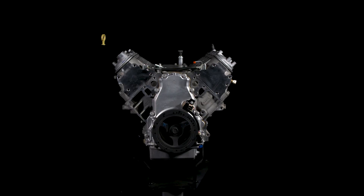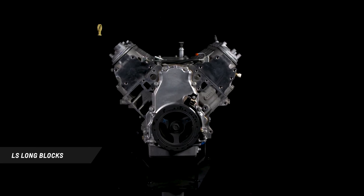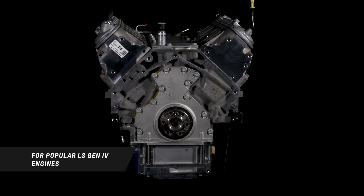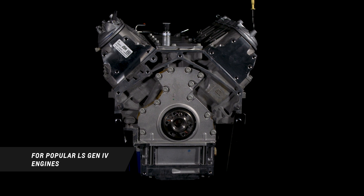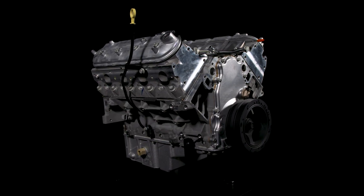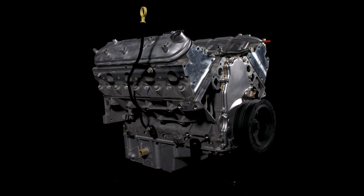There are a lot of aftermarket performance parts options out there, but only a few that are designed, engineered, tested, and backed by Chevrolet. Today I want to give you an overview of the LS long block variants so that you can better plan your project. Chevrolet Performance has released a long block replacement version of several very popular Gen 4 LS engines — specifically the LS3, the LS 376/480, the LS 376/515, and the LS 376/525.